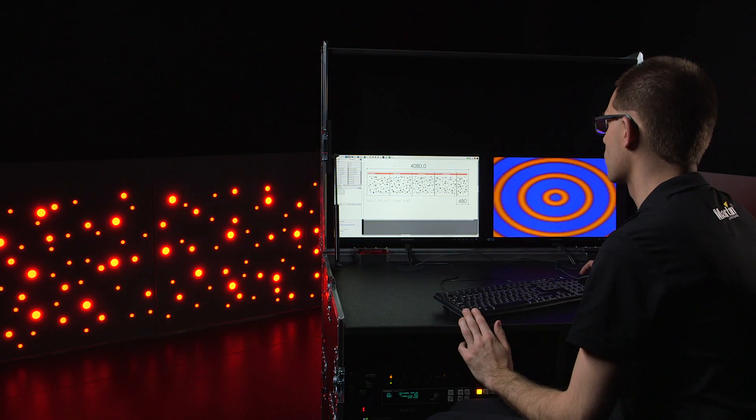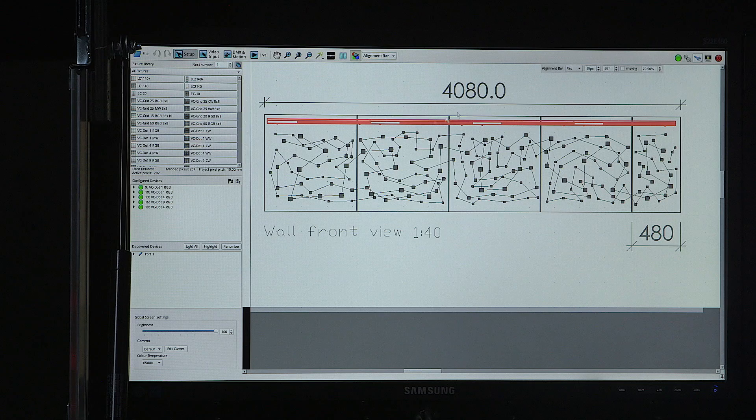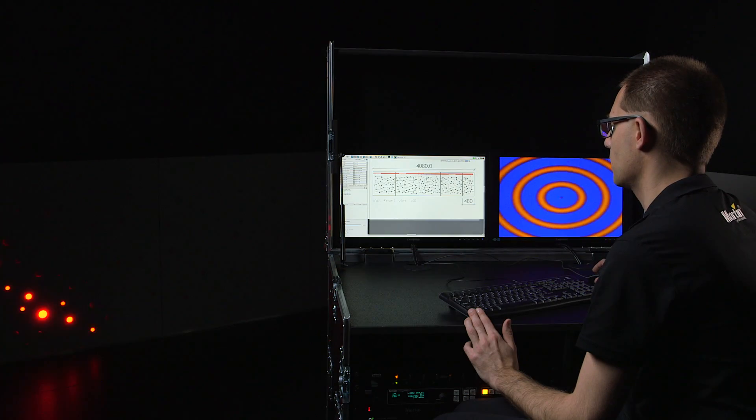Once you've completed your mapping, you can use the internal test patterns to verify the mapping. The alignment bar is particularly useful here. You can use it to scroll over the surface and verify that all dots have been mapped to the correct position so that no misalignment can be seen.